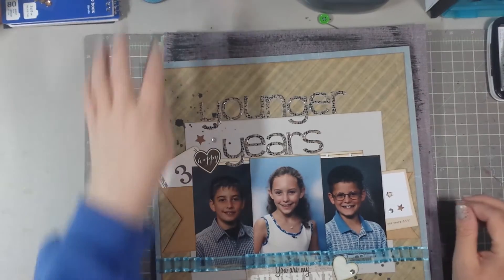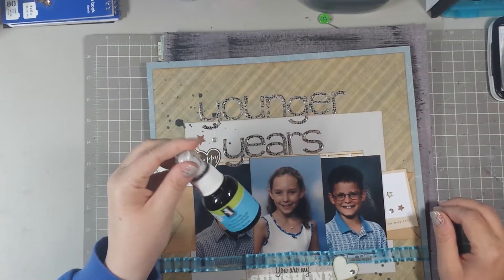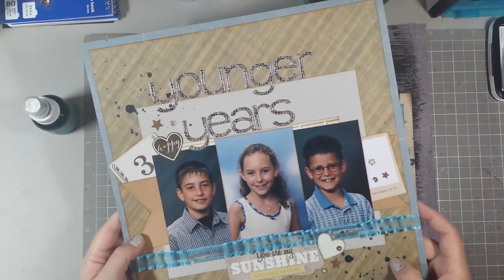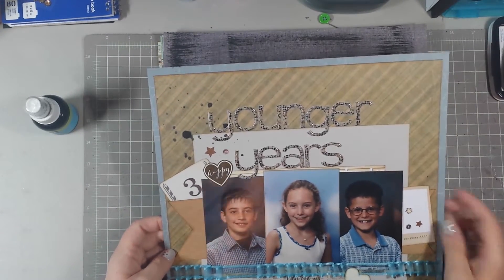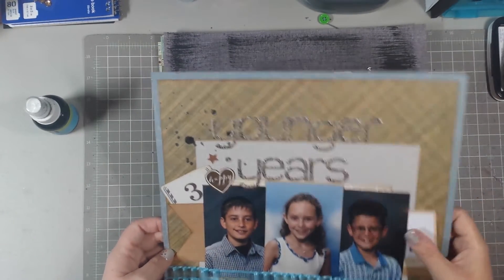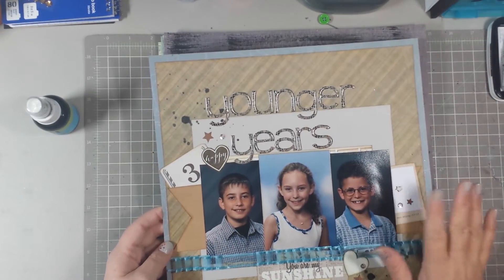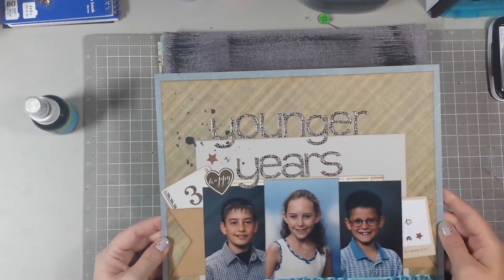Then I used some splatter — this was the Inkadinkadoo in black, which actually dries more of a charcoal-ish color with some shine to it — and then just some sequins and some little wood veneer stars. So that's that one.